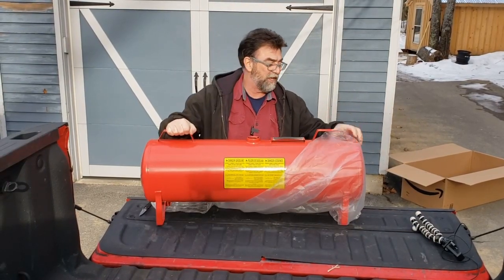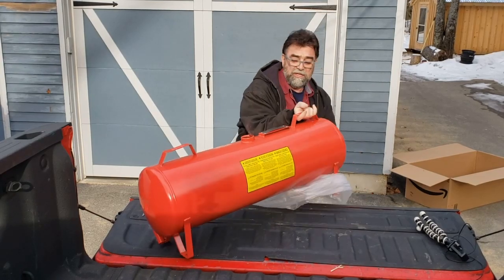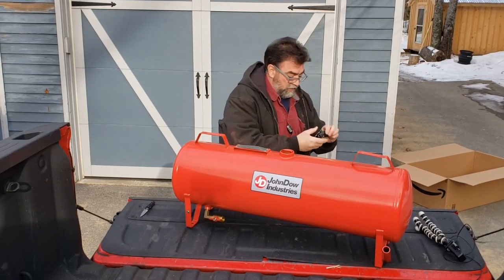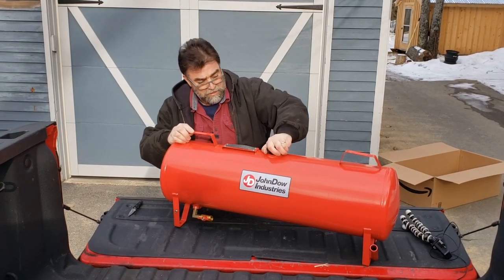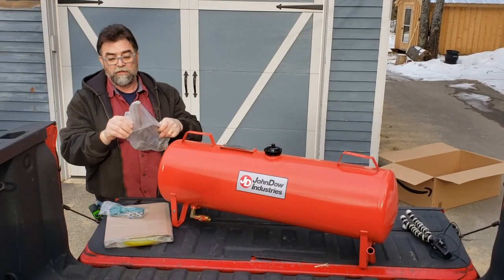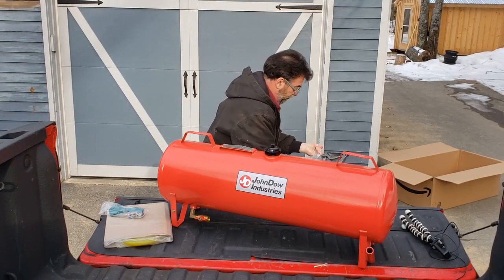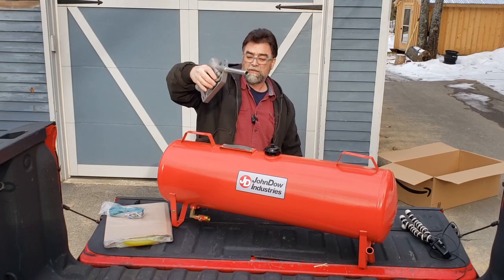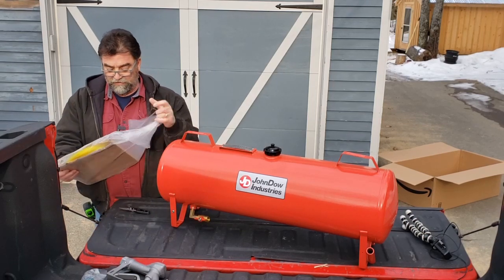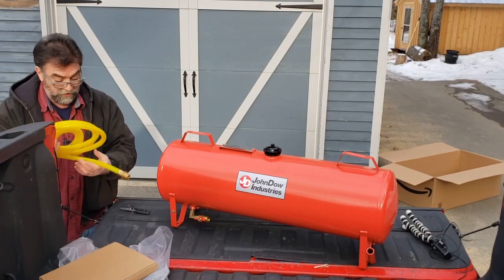It's this nice tank. It's 15 gallons. Looks to be in pretty decent shape. It's got a vented fuel cap. It's got an on-off valve. It also comes with a nice fuel nozzle. You're not lifting that can up — we don't want to do that anymore. And it's got 10 feet of hose. The hose connects to the nozzle and to the can.